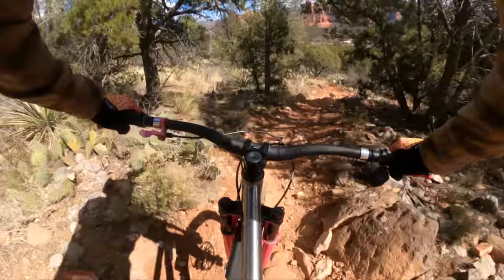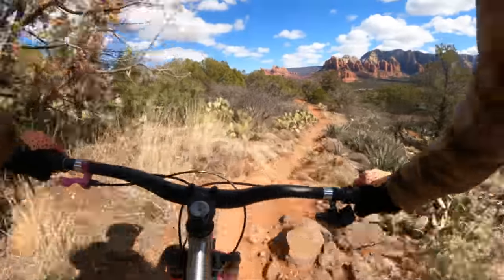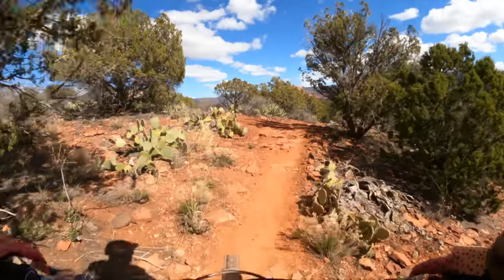I am bouncing around — I think most of it's my pressure. I've got a lot of vibration in my feet, but this is a chunky trail for a hardtail.